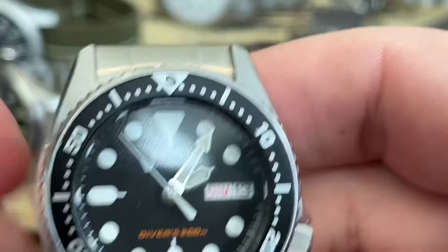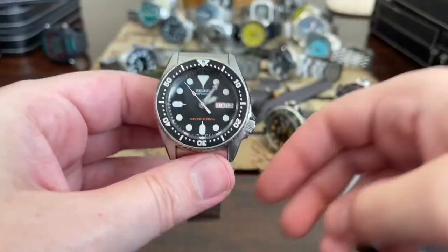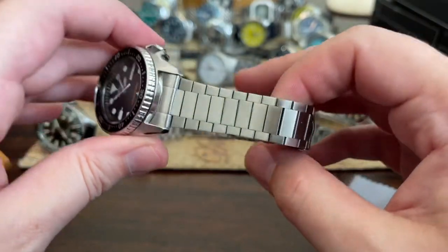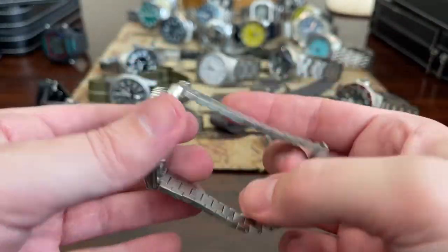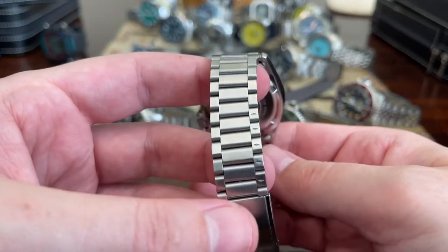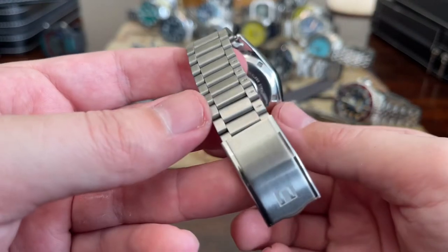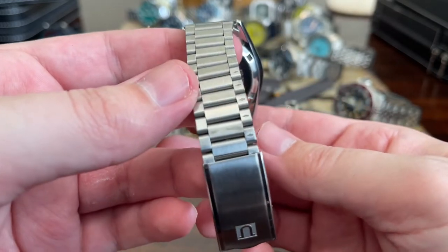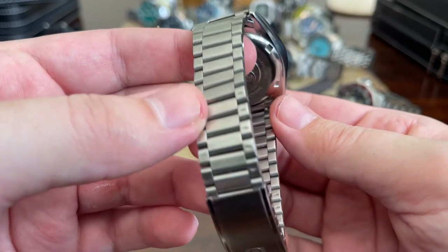And then I have the SKX-013, which is a watch that I adore. This is probably my favorite SKX. I have it on an Uncle Seiko bracelet again, made for the Speedmaster — so I guarantee you've never seen that on a Seiko SKX. And I actually put it on backwards, apparently. Wow, that's unfortunate.